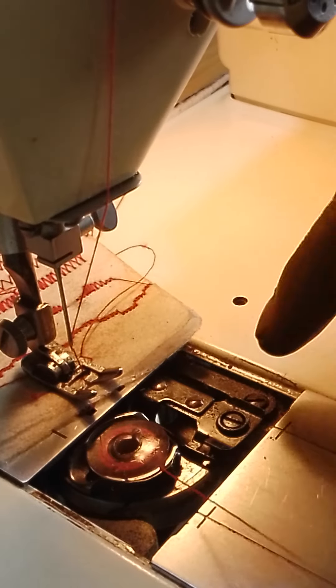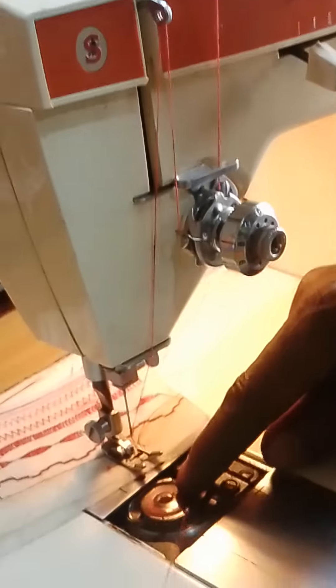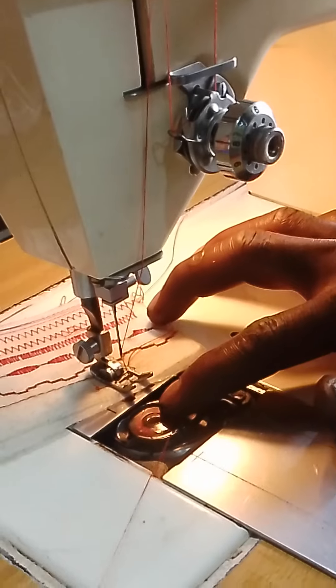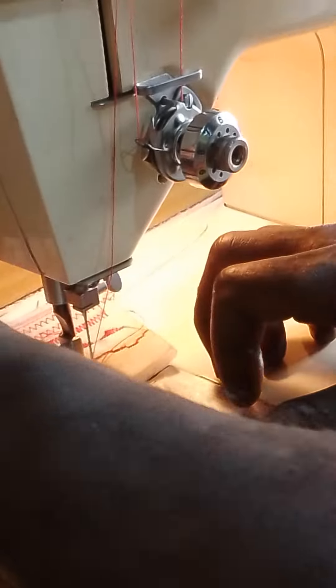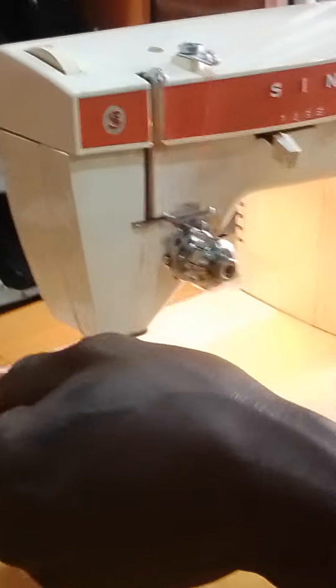The thread is coming to your left hand side. Hold the wheeler, press it down, then pass it. Pass it, then close it. Then pick your thread up.